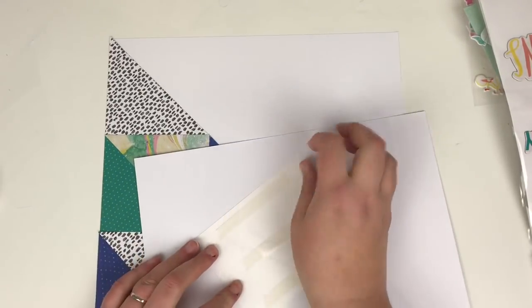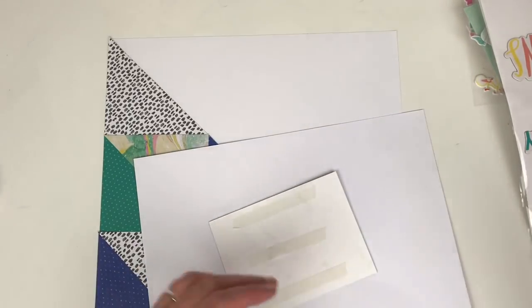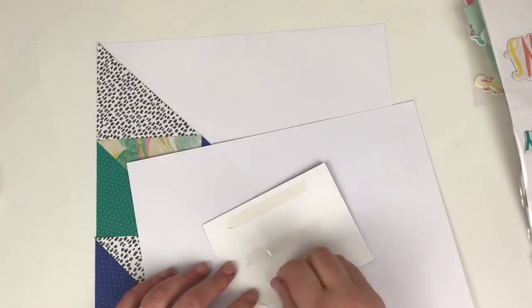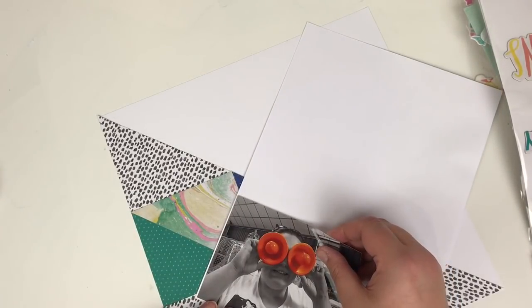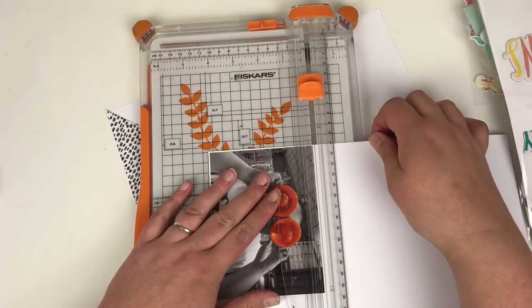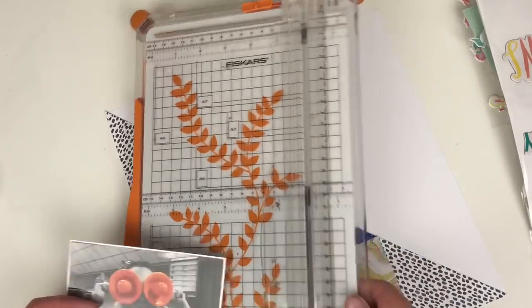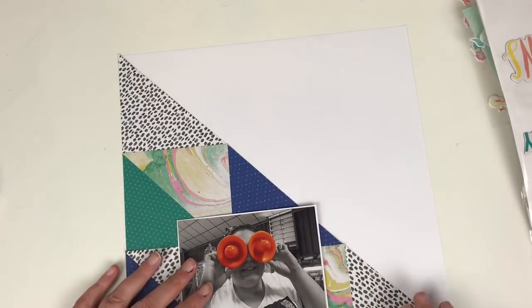Doing my usual trick here, just backing my photograph on some plain white card. You'll have to watch how many times in this video I have something blow across my desk — it's pretty hot here today and I've had to have the fan going. So you'll see multiple things blow across my desk. 10 points to whoever can correctly guess how many things end up flying across!